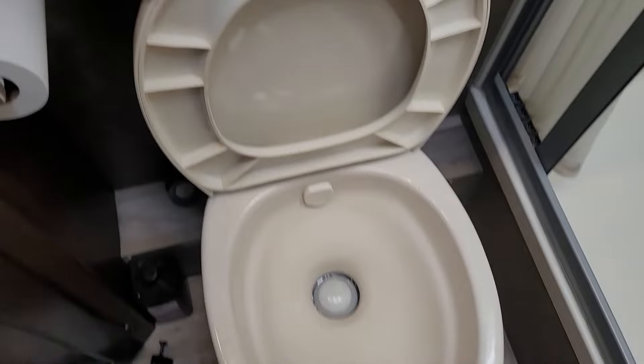You're staring down your Thetford RV toilet and it's a sad day because it doesn't seem to be holding water anymore. Letting the situation persist isn't preferable because eventually the gasket will dry rot and you might start smelling what the black tank's cooking.